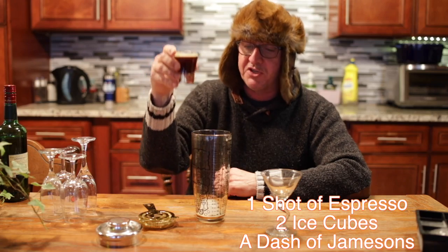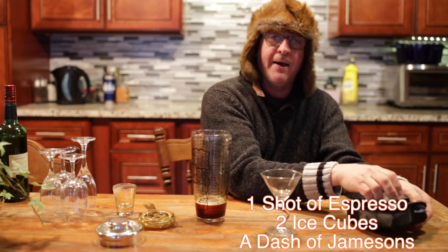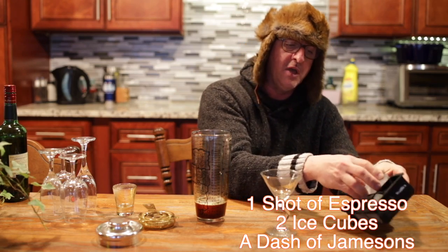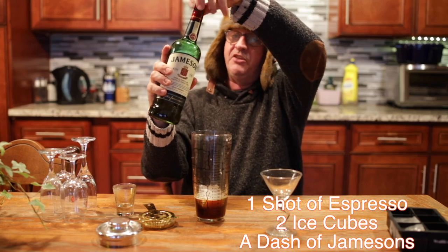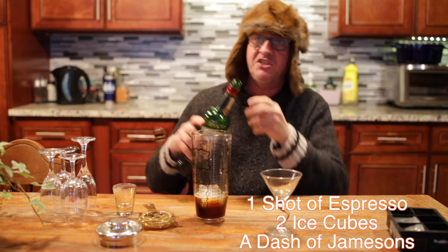My quarantini — and if you've got a better one, please share it with me — it's simple. It's one shot of espresso, two large filtered water ice cubes. Make sure the water is filtered; you don't want unfiltered water. And a bit of Jameson's — not a lot, just a dash of Jameson's. Just a little.